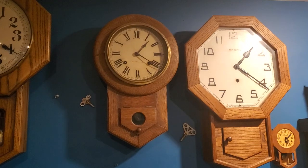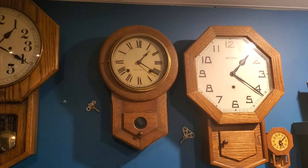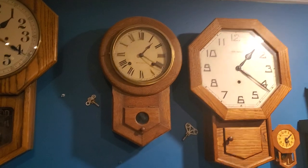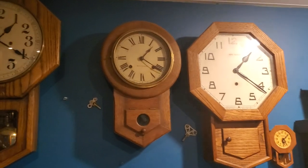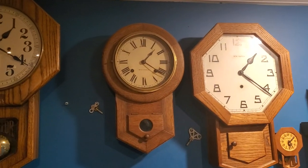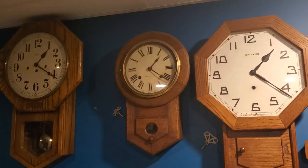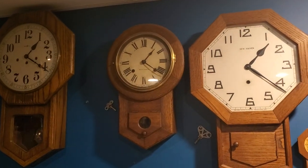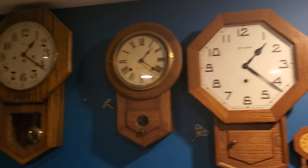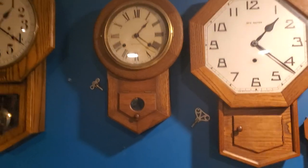This is a Seth Thomas short drop, as they're also called — schoolhouse clock, short drop. I think railway style is another way to call them as well. This was made by Seth Thomas; it has an 89 movement in it with modifications. Those 89 movements are very common, very easy to find here in America at least. It runs for 8 days, strikes on a coil gong every 30 minutes — that means the half hour and then it counts the hour. And it has a little window where you can view the pendulum swinging, so that's always nice.